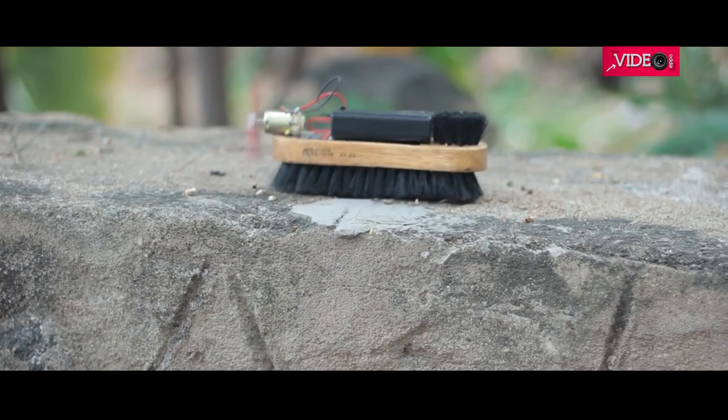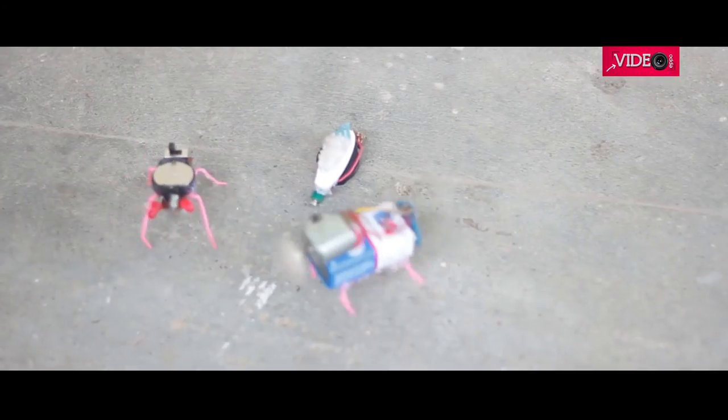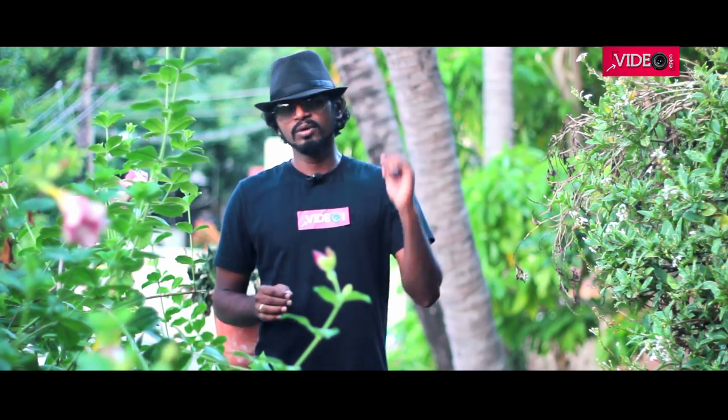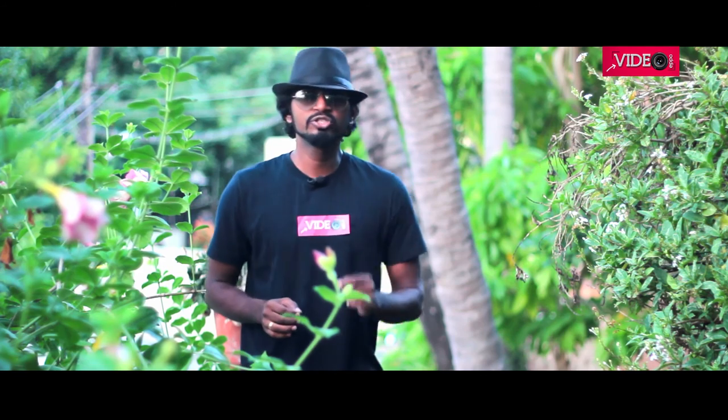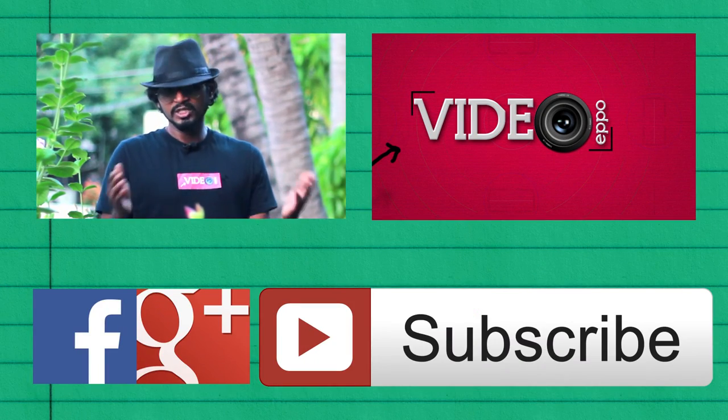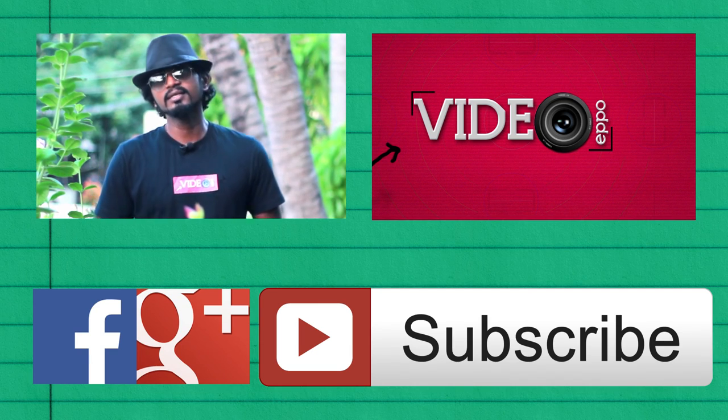This is a fun project and easy to build, so make one and have fun. I think I have covered enough for you to start with your first insect robo bug. Good luck with your DIY. Please subscribe to this channel. I will be back with another video as soon as I can. Please watch my other videos too. Until then, bye.